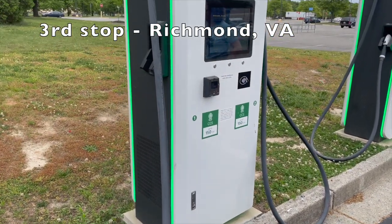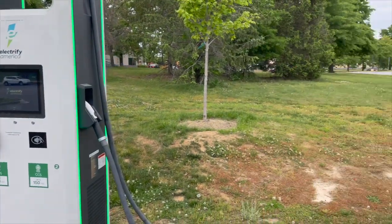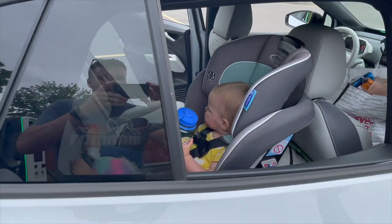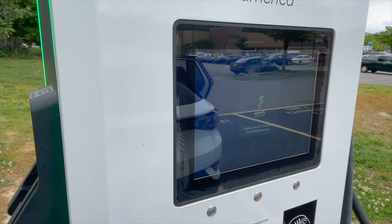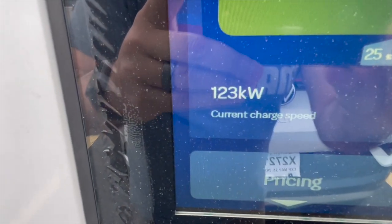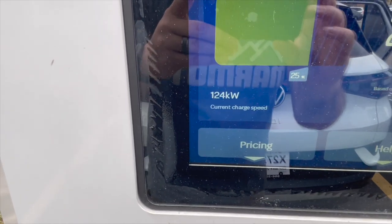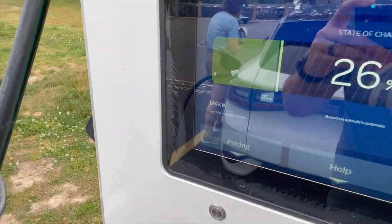Stop number three - this is a nice spot with a ton of stalls, actually 16 because each unit has two. There's a Walmart over here. This charger is fast - 123 kilowatts. That's peak speed for this vehicle. Teslas and Ioniq 5s can go way faster than that, but that's blazing for this one. Counter-intuitively, I love that it's tucked away way back in the corner. When chargers are right up front near the entrance, it made non-EV drivers resent EV drivers, and gas car drivers would lazily park in the charging spots and block them. Way back in the corner means spots are always open.